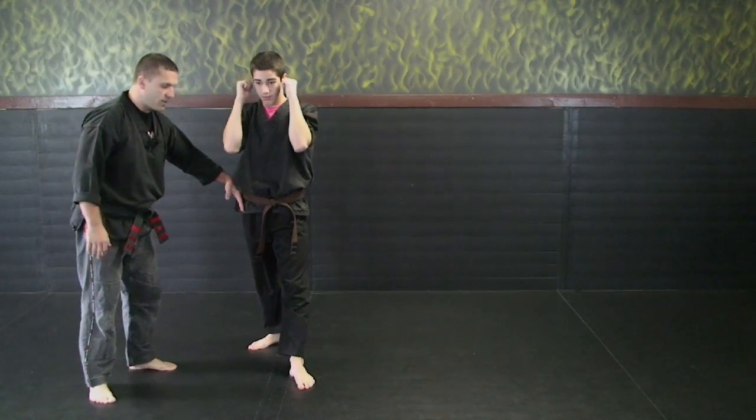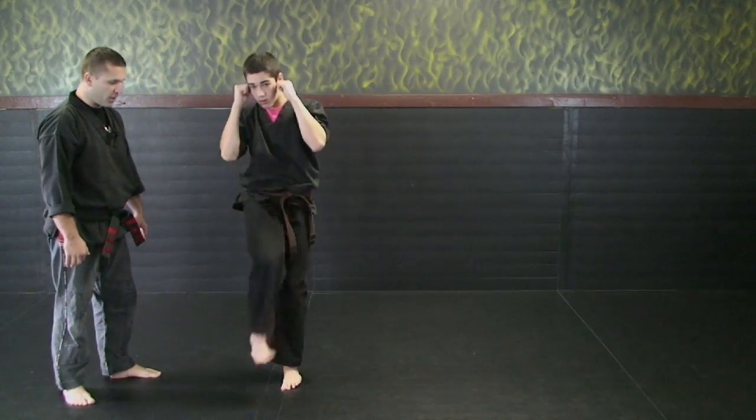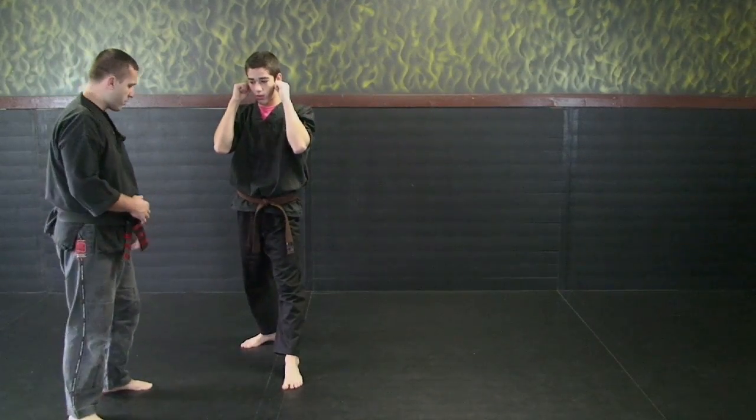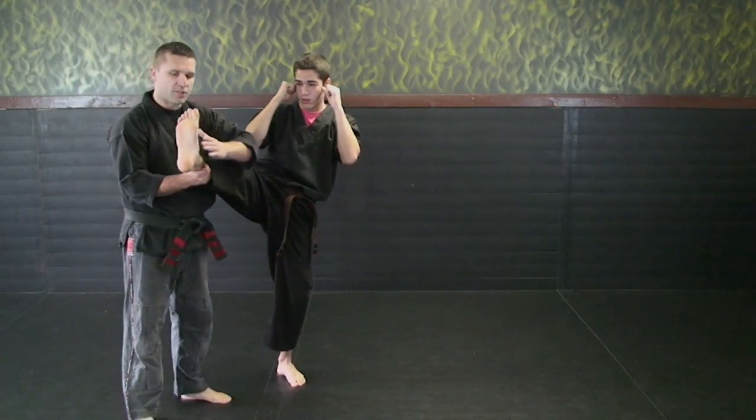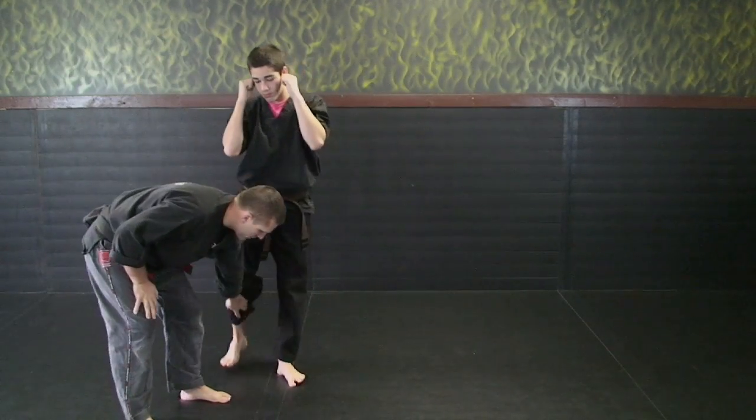The next one is the same thing but it's called an inside crescent kick. He'll throw his inside crescent kick — big circle in and then back down. He wants to hit with the inside of his foot and return it back down.